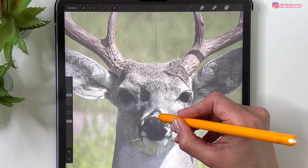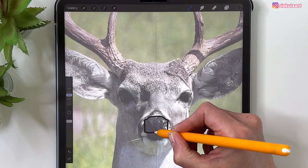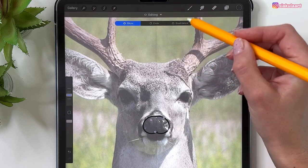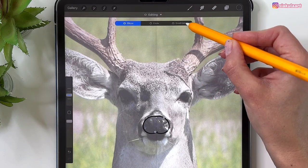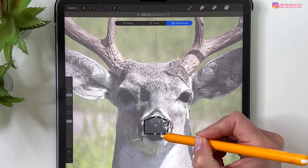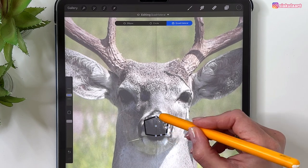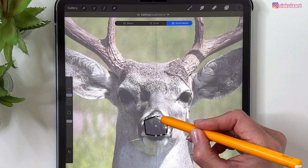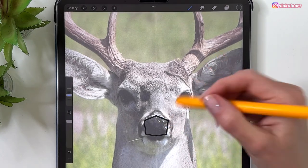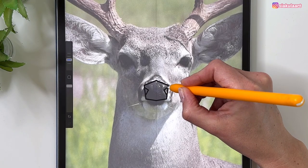We can draw a quick shape here — just draw it like that, then hold your pencil and you can tap to change it to a Quadratic curve. Now you have all those points you can edit. When you finish, tap the screen with your finger. Let's draw a small triangle like that.